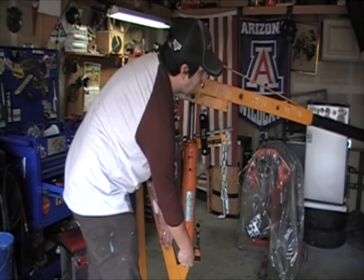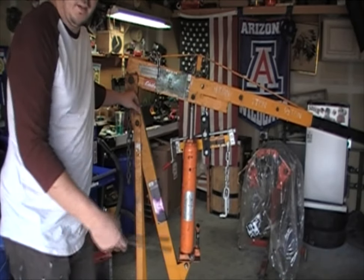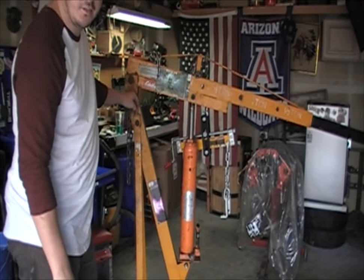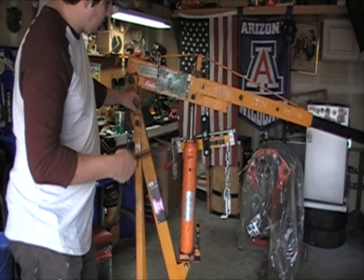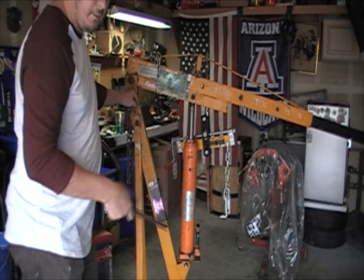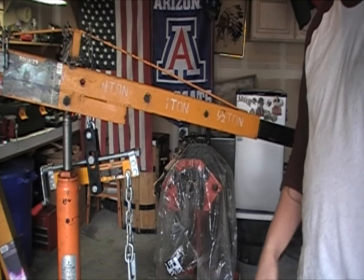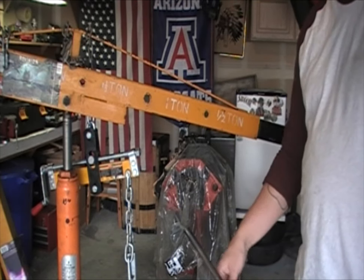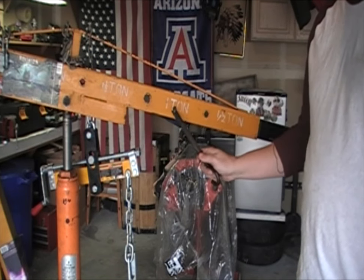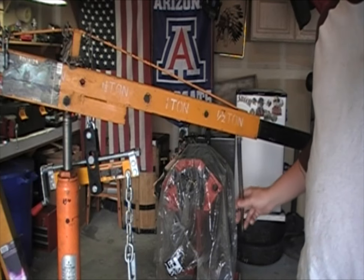If you're having issues pumping up the boom, go ahead and empty it out and put new fluid in, or repeat those steps: open it two turns, pump it ten times, close it, and jack it all the way up. If you've got a decent crane, you've got some markings. This one is one and a half tons, one ton, and then half ton.